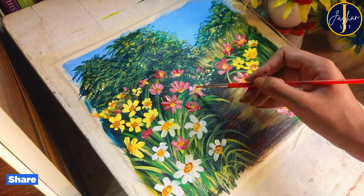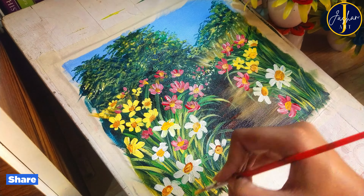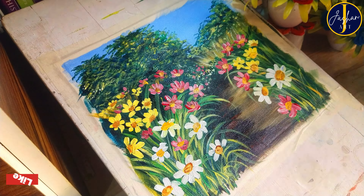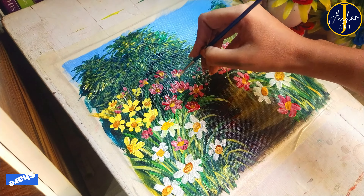I must tell you that painting is such a therapy — I am feeling so relaxed and this painting is really making me happy. When I paint sceneries I feel an internal happiness that I can't get from painting portraits or something else. Sceneries are really my kind of thing and I really love painting these.